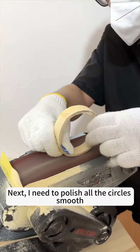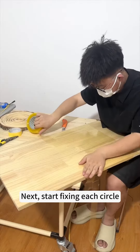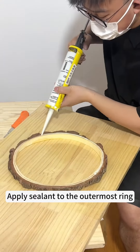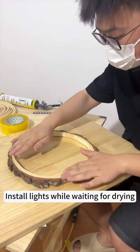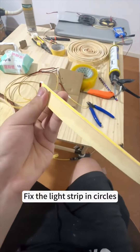I need to polish all the circles smooth. Start fixing each circle. Apply sealant to the outermost ring, then install lines while waiting for drying. Fix the lines dripping circles.